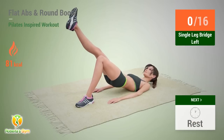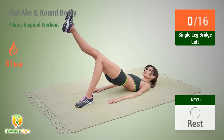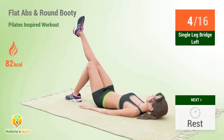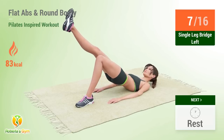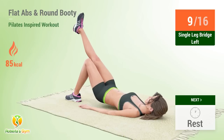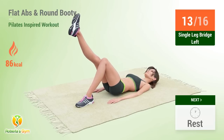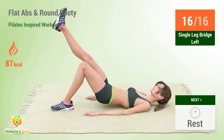Up next: single leg bridge. In five, four, three, two, one, go! One, two, three, four, five, six, seven, eight, nine, ten, eleven, twelve, thirteen, fourteen, fifteen, sixteen, rest time!